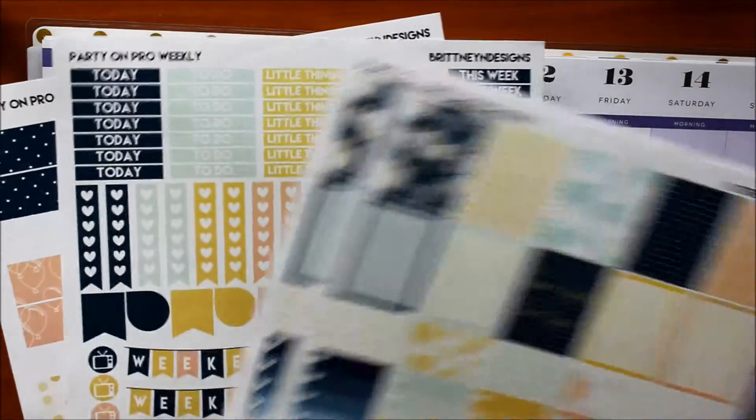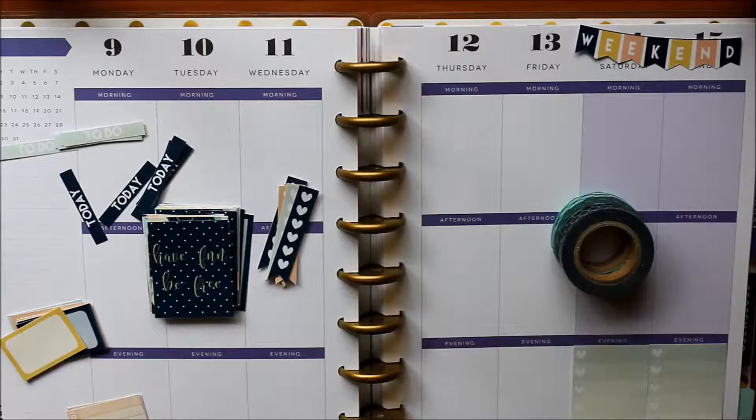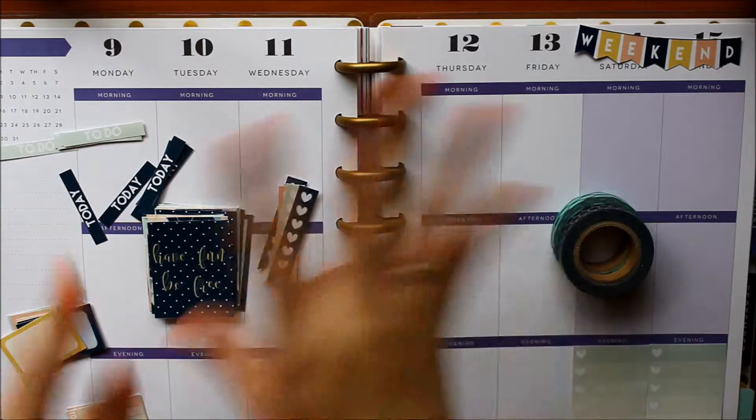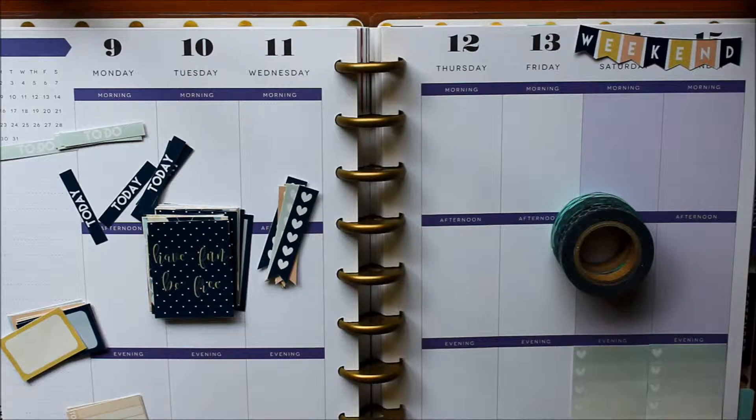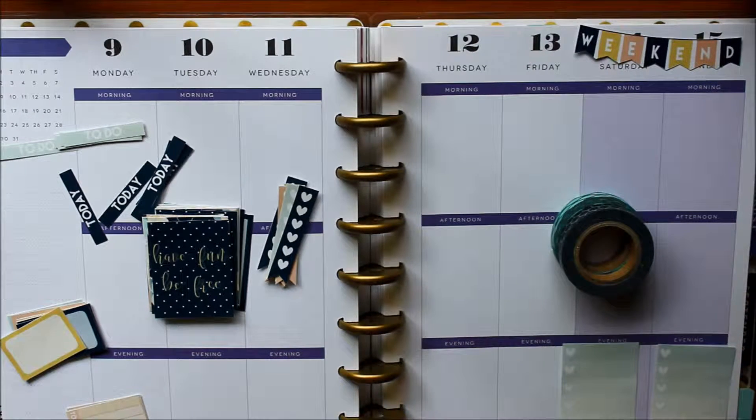I'm just going to go ahead and cut these all out first, and then I'll be right back. Now that I finished cutting everything out, I'm not going to lie — that took probably more than half an hour. It is a pretty time-consuming process to have to cut everything by hand. I don't have one of the cutting machines, so I just make do with what I have.